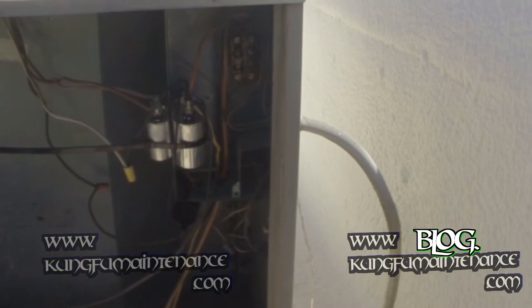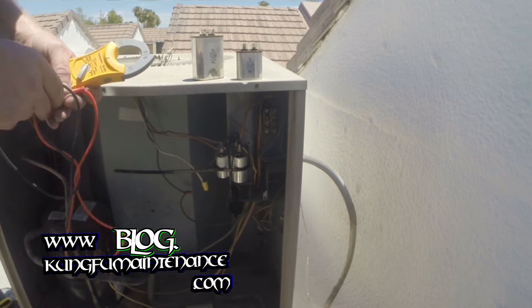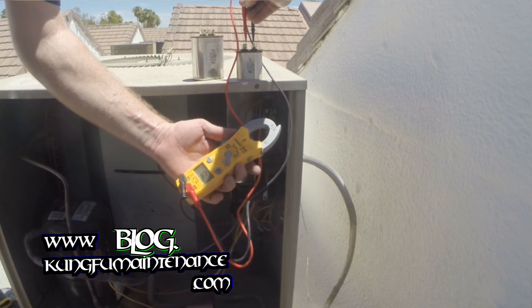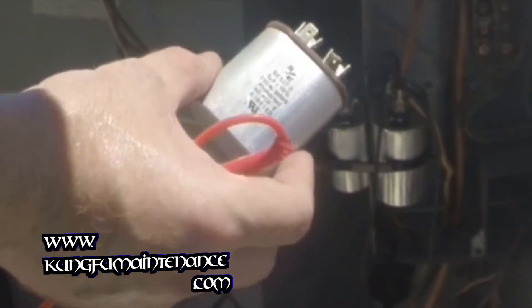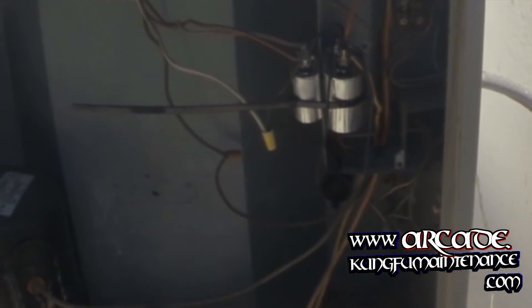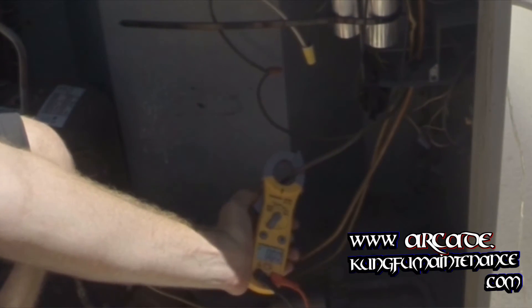Ready to test it out. Just for the heck of it, I'll show you the microfarad test on this capacitor since we're already set here. This one tested at 2.4. So even though it was working on the fan motor, that's 50% — it's a 5 microfarad capacitor, it had lost half of its capacity. I think that was the right call there. Once again, this can be a situation where the capacitor can just fail at any time and also cause other problems.